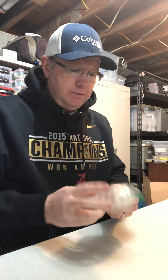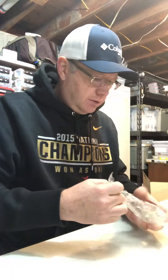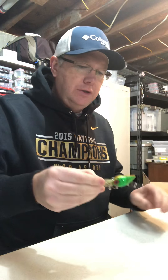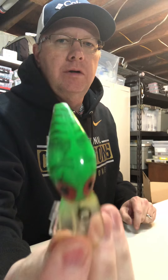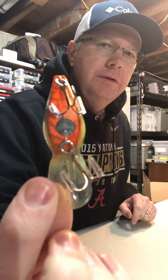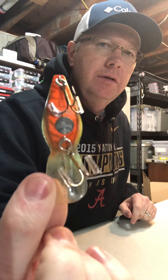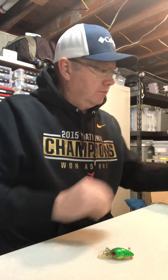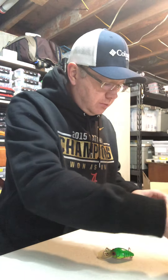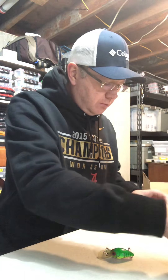In a ziplock bag, this is a pretty sweet wiggle wart — pre-Rapala. This is one of the Bass Pro Shops suspending wiggle warts. I don't know which one this is, but really nice one. I gotta look them up because I can't remember some of the numbers.